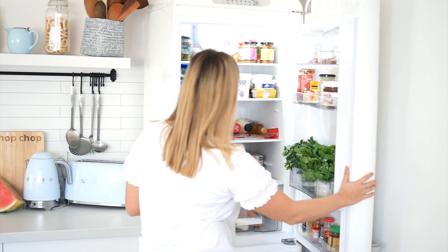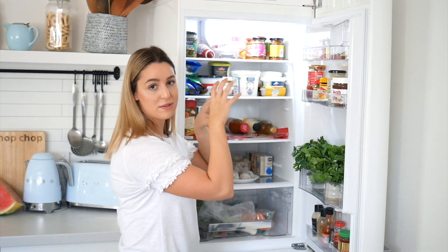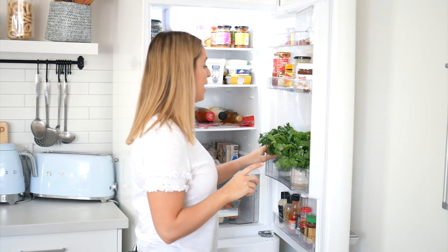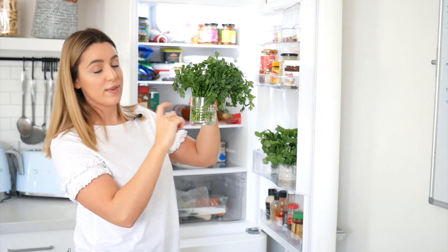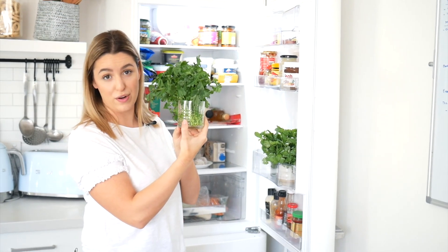We're going to start with my fridge. It's looking a little bit empty, but empty for me anyway. The first thing you'll probably see is that I have some fresh herbs in the door of my fridge. Fresh herbs never really last that long, so a quick tip on how to keep them fresher for longer is to pop them into a glass with some water, cut them off at the roots, and they will last for about a week or two weeks in the fridge.